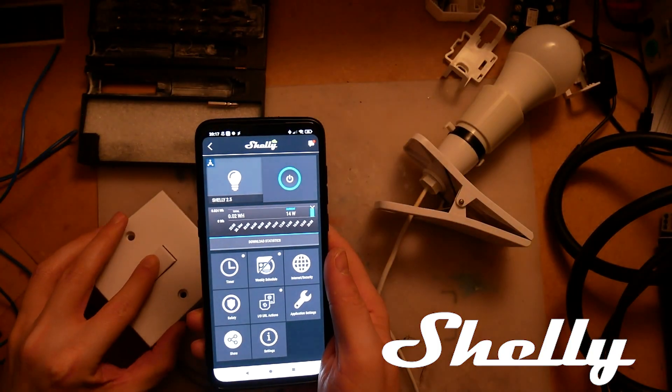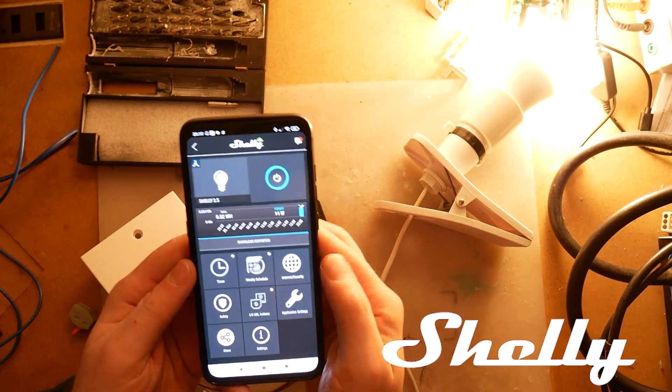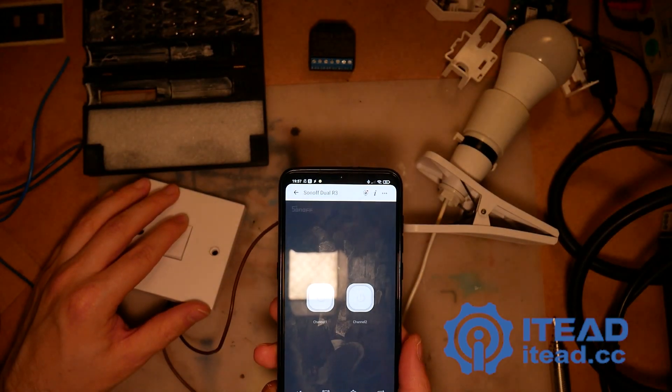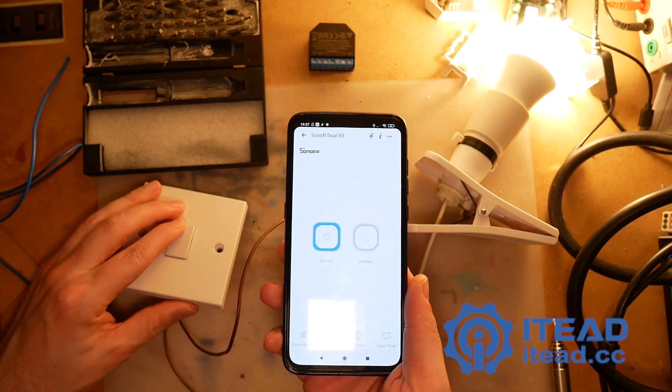Let's start with the hardware. Both devices basically perform the same function — they allow you to connect two gangs, two switches, and monitor power on two channels. But obviously they are different devices from different companies, so functions will vary a little, and that's what I'm going to investigate.